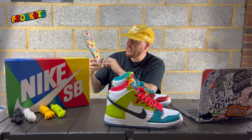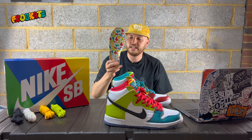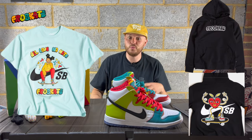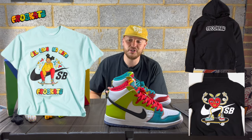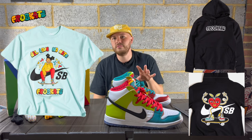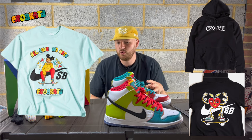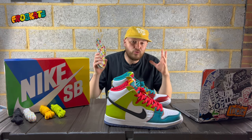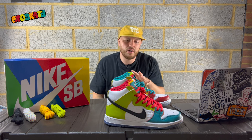When it comes to the Fro Skate bubble font and the little characters, they did also do Nike SB apparel with it — like hoodies and t-shirts. I would have loved to have got a hoodie or a t-shirt because it looked really cool, especially with that character on it. But I think they were only released in America, so UK did not get them, which is a little bit disappointing. But they are really cool, so if you managed to pick them up, well done you.